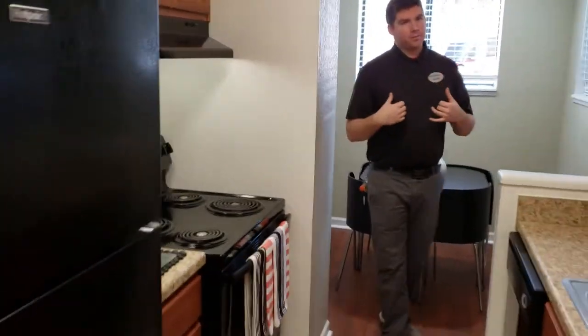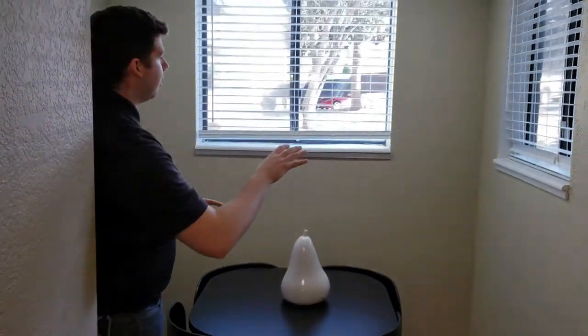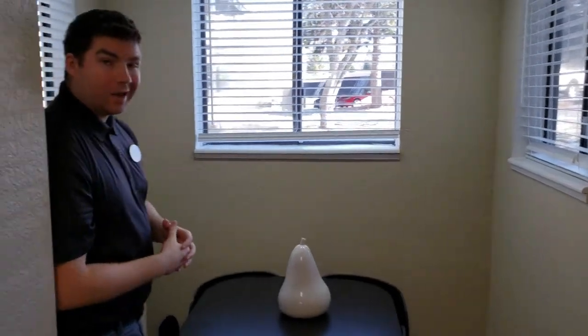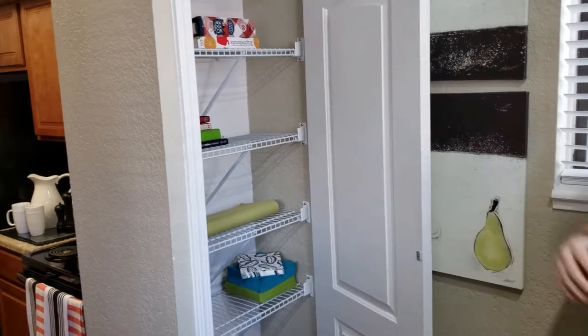If you follow me a little bit further, you can see we have a nice dining room space and a nice wall of windows that lets in a lot of natural light. This is a winter day in Michigan and you're getting a lot of natural light even though we're on a garden level. Right behind me we even have a built-in pantry, so you have space for your dry goods or any other items you might need.